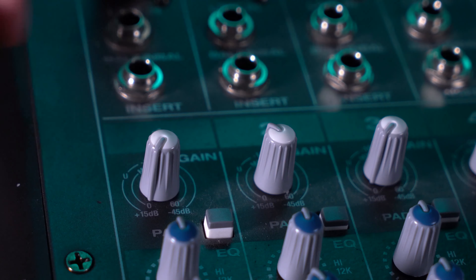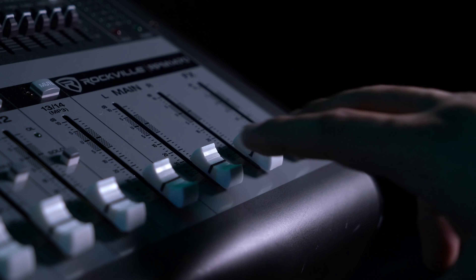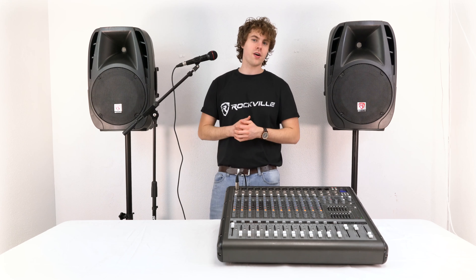Today we'll use channel one. Now we'll go ahead and turn on our mixer. The first thing we'll want to do on our channel is raise the gain, then raise the volume fader on our channel. To hear the microphone coming out of the speakers we'll want to raise the main left and right faders.